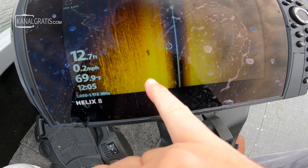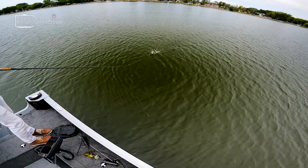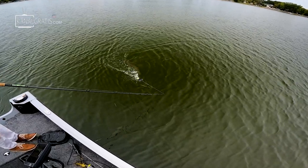Oh yeah, he's there. I just saw him. Oh, that was a big fish. I'm going to cover my basic approach for performing a figure eight with a prop style top water.